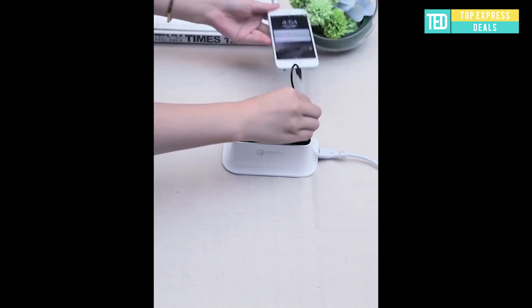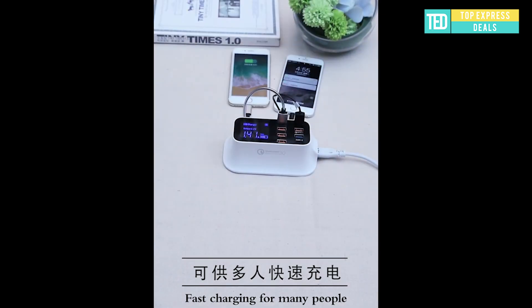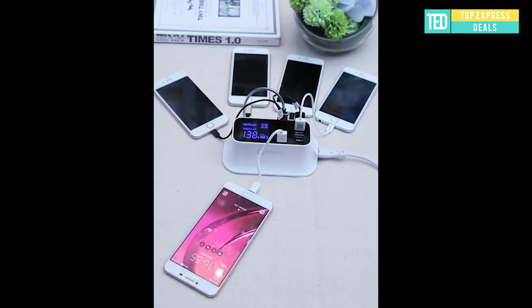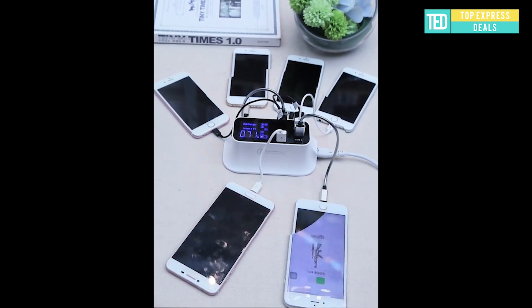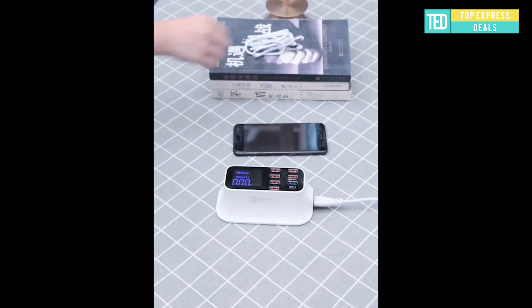Eight-port quick charger: the top bracket is designed to hold your mobile phone while charging, and can also be used to watch video. Features USB 3.0 high-current charging — fast, safe, and stable with dynamic voltage and current.